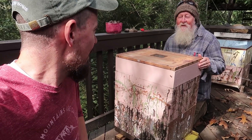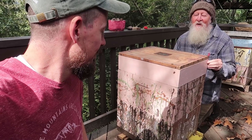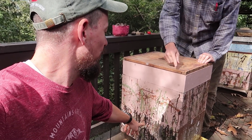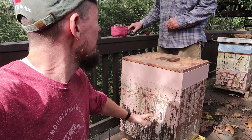You can see he's lifting it. How does it feel? Yeah, it feels pretty good. I'm going to probably give them some more sugar water though. So he's checking the weight. A hive like this, if it's full - if these boxes are full of honey going into the winter - it's going to weigh, I'm guessing, 70, 80 pounds. Pretty heavy.